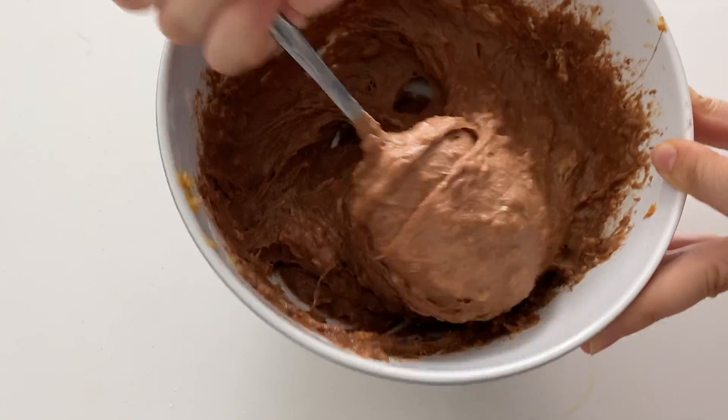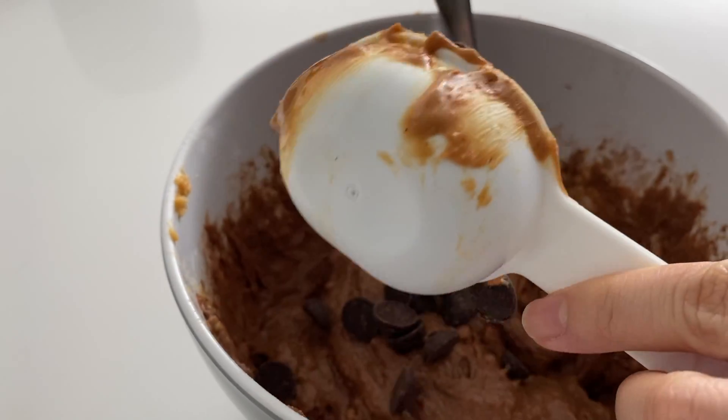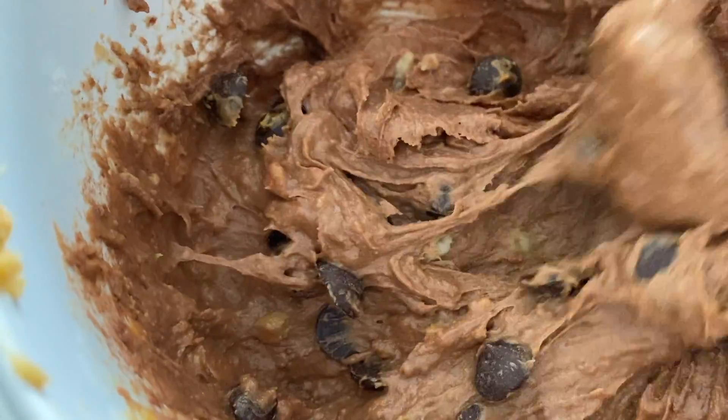Oh, almost forgot — we're making banana bread, so banana bread consistency! Then we add our chocolate chips and fold them in. Just make sure everything's well mixed.